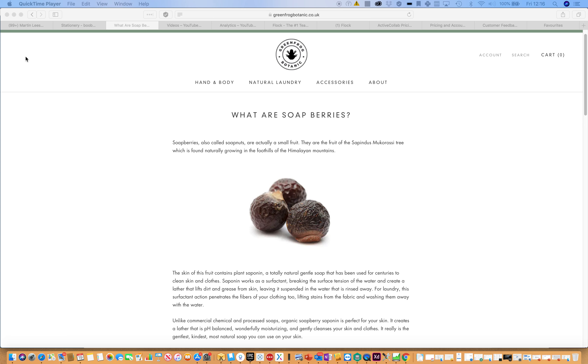These fruit naturally contain a plant compound called a saponin. A saponin works as a surfactant — it breaks the surface tension of the water, creating a connection with the grease and dirt on your skin, allowing it to be absorbed and lifted into the water to be rinsed away. For laundry, this action can penetrate the fibers of your clothing and lift stains from the fabric, washing them away.